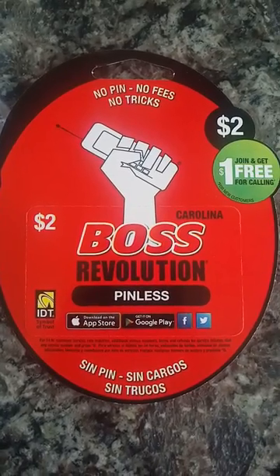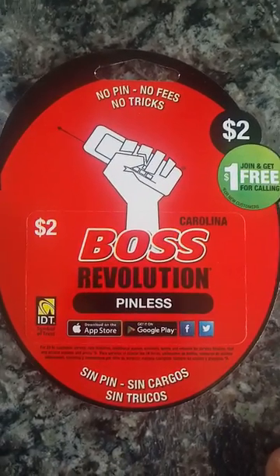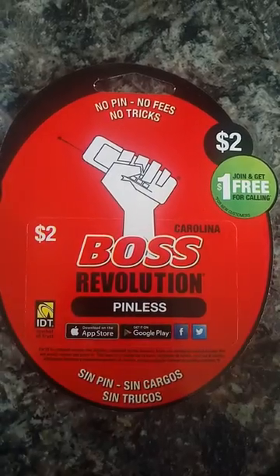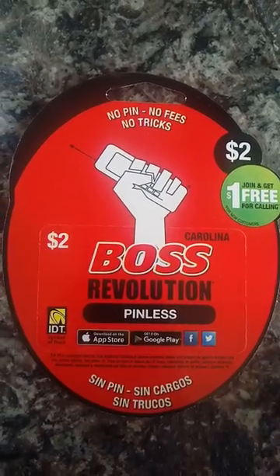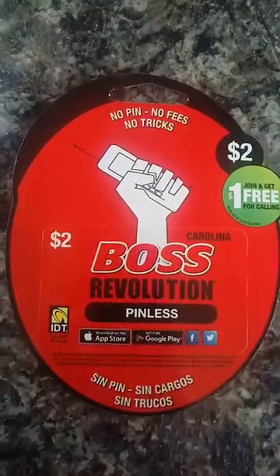Hi everyone, welcome to my YouTube channel. Today I am here to show you how to recharge a Boss Revolution card. It is very easy and simple. All you need to do is turn to the back page.